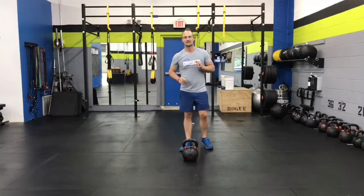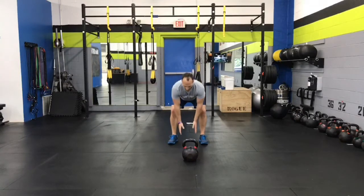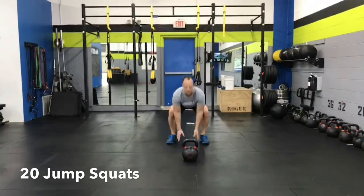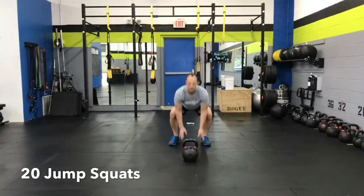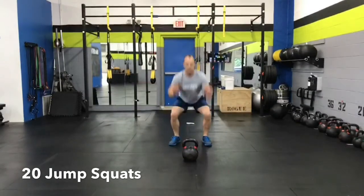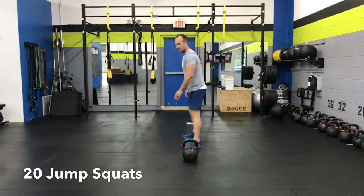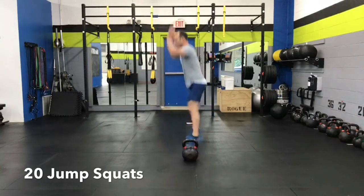Next is jump squats — the last one. I like to touch the floor on each rep and then jump up as high as I can for 20 reps. For the sake of this video, I'll turn sideways just so you can see that I'm actually squatting — pushing my hips back, not forward.